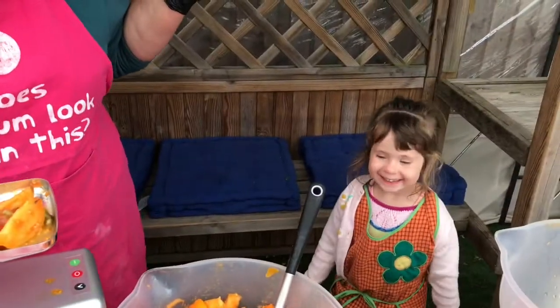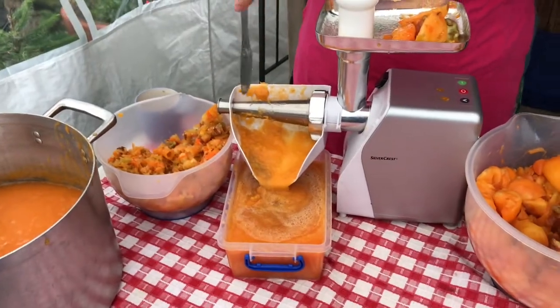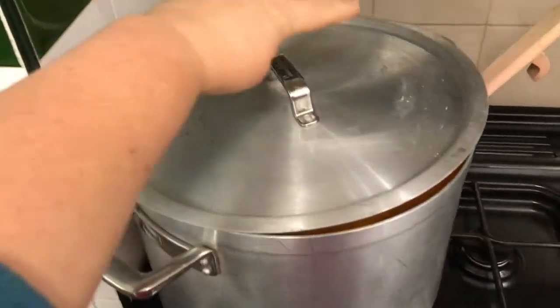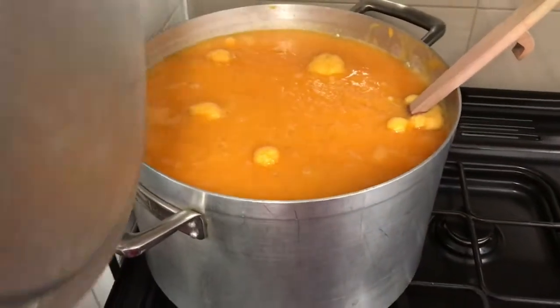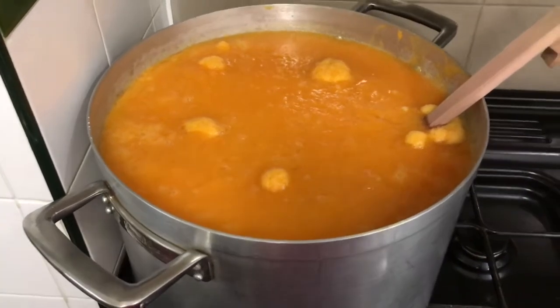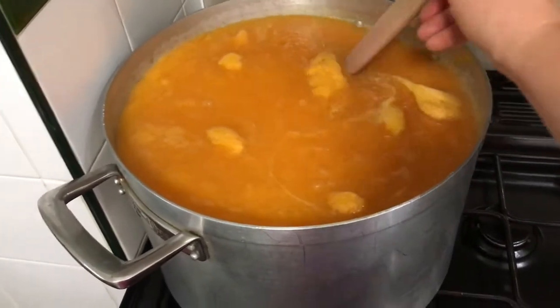Oh, I even have a little daughter here who's come out to help — thank you very much! She's looking around wondering what she can get up to. Now I've started to boil the tomatoes, as you can see. I'm going to boil them for a few hours, then I'll show you what comes next.